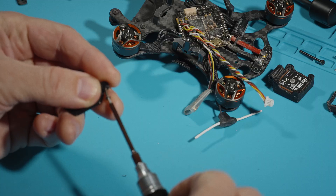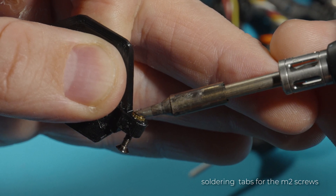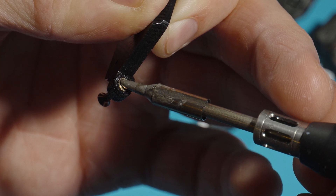The next step is to prepare the camera mounts, soldering the tabs for the M2 screws. With the soldering iron I put the temperature at around 300 degrees — that's enough to quickly fuse the tabs and not damage the plastic around them.